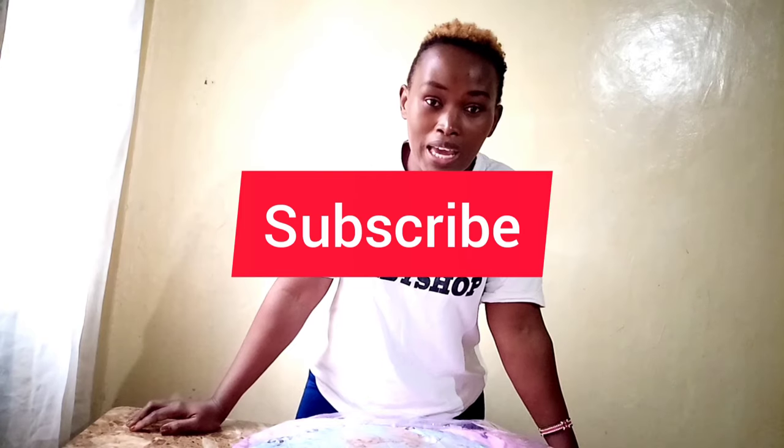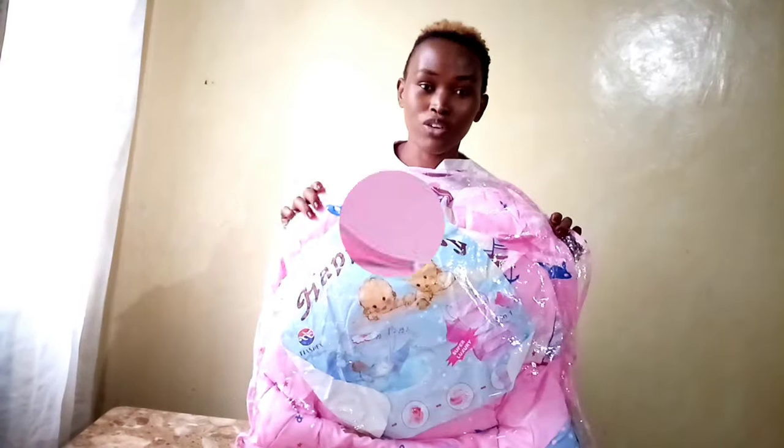Hi guys, my name is Maggie from Smart Kids Baby Shop, and welcome back to our channel. Today we're tackling the hardest thing for parents to fold — this baby nest. Trust me, it's not hard if you know how. In just one minute I'm going to show you how to do it. In the meantime, kindly remember to subscribe, and go get your baby nest from wherever you've hung it in your bedroom or baby's room.